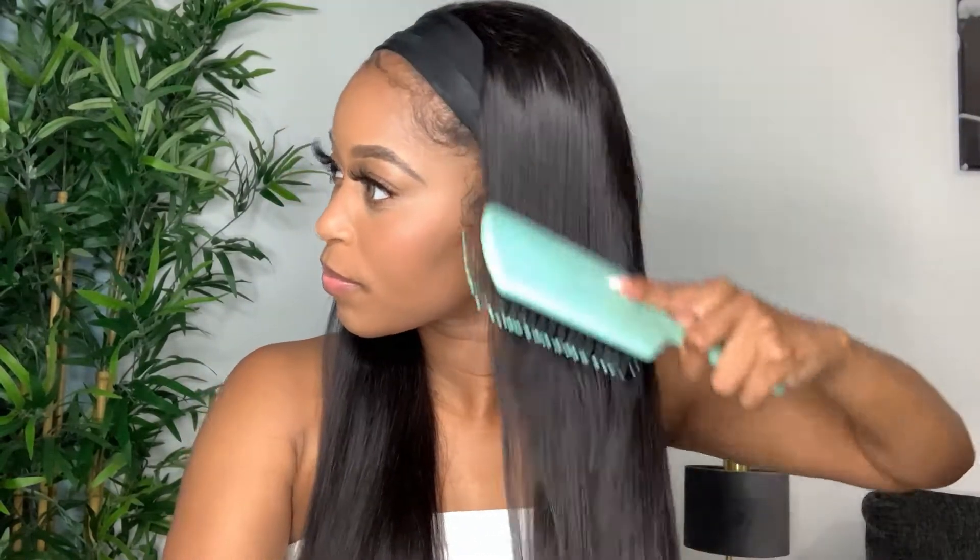This is the hair straight out of the pack, not even styled — only brushed — and you can just see how soft and silky the hair is. So beautiful, and it's really really long on me. I'm going to stand up so you guys can see the length.